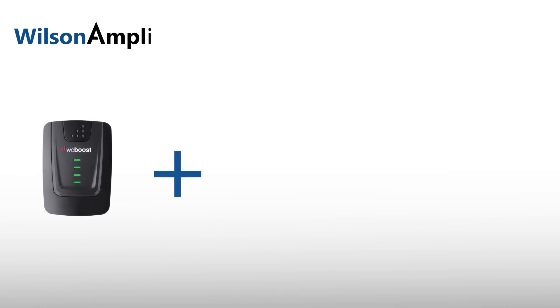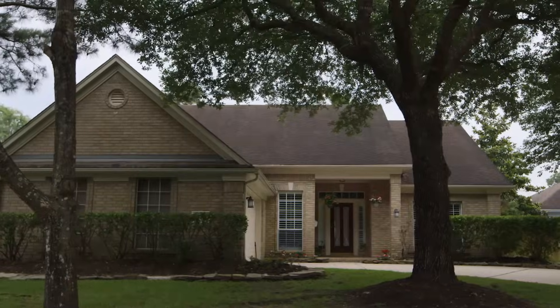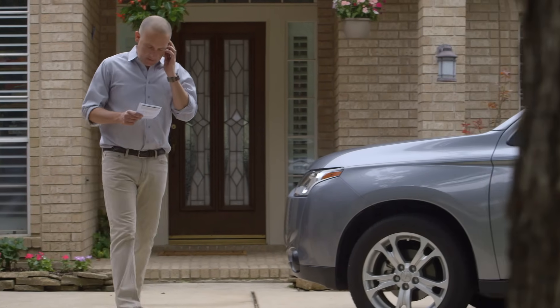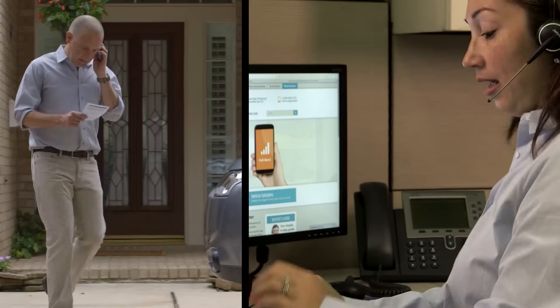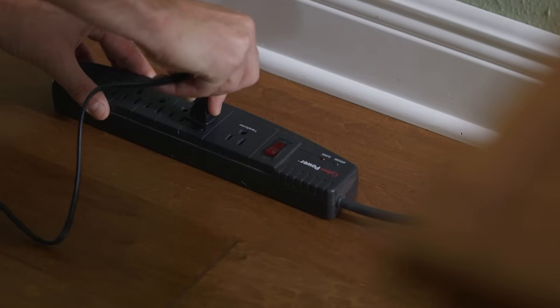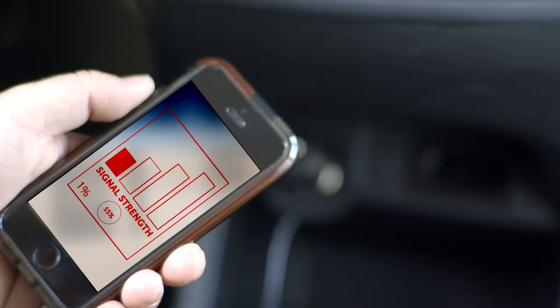Installing your signal booster is a quick and easy process. In this short video, we'll show you how to install your booster in just four steps. You'll be boosting 3G and/or 4G signals in a home, office, or building. Remember, if you have any questions during installation, please call our support team. And before you start, make sure not to plug in the power supply until the very last step. Now let's say goodbye to low bars and poor reception.